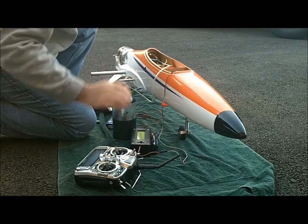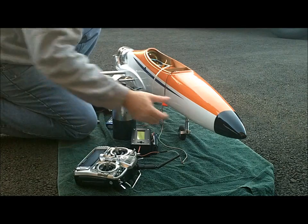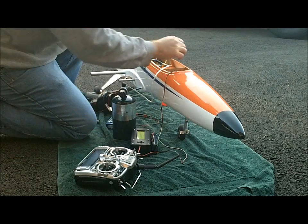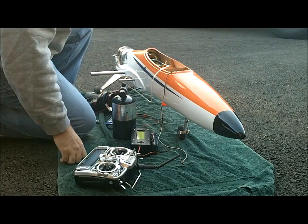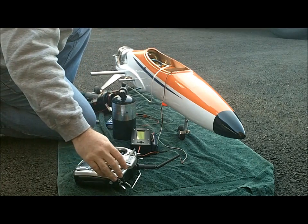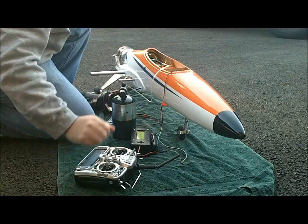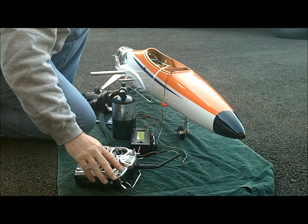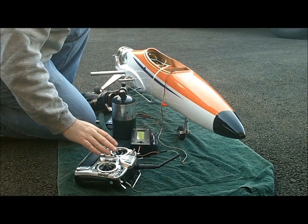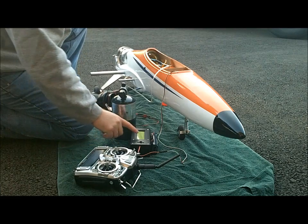No matter what kind of engine you have, you should know how to get it on and get it ready before attempting to start it. These old AMT engines require you to go through the setup each time to get a ready signal. AMTs use a separate kill switch — the more modern ones generally just use the trim. So now we're ready.